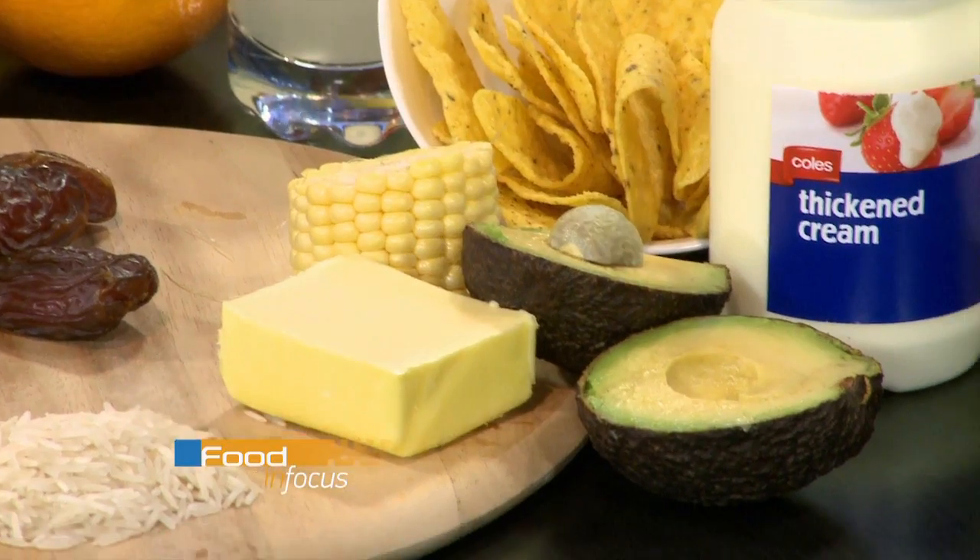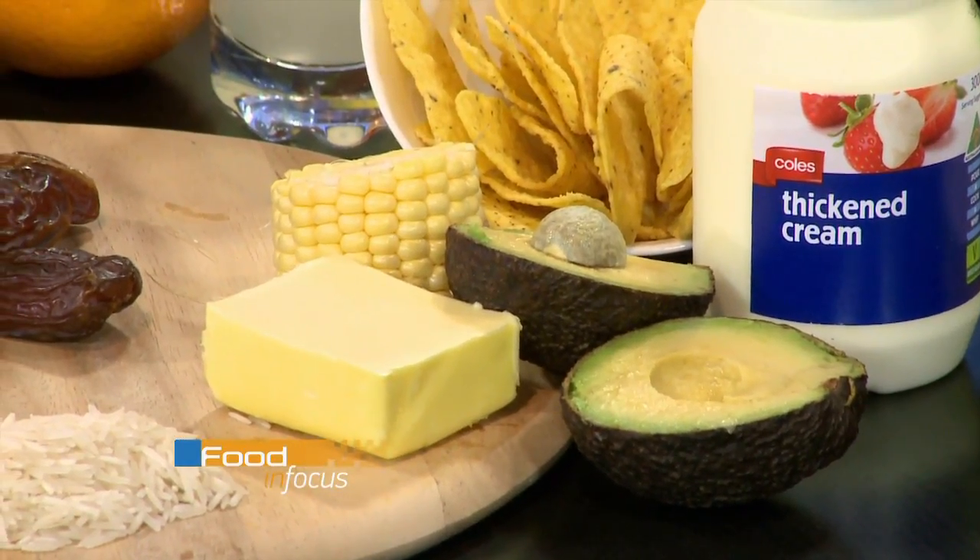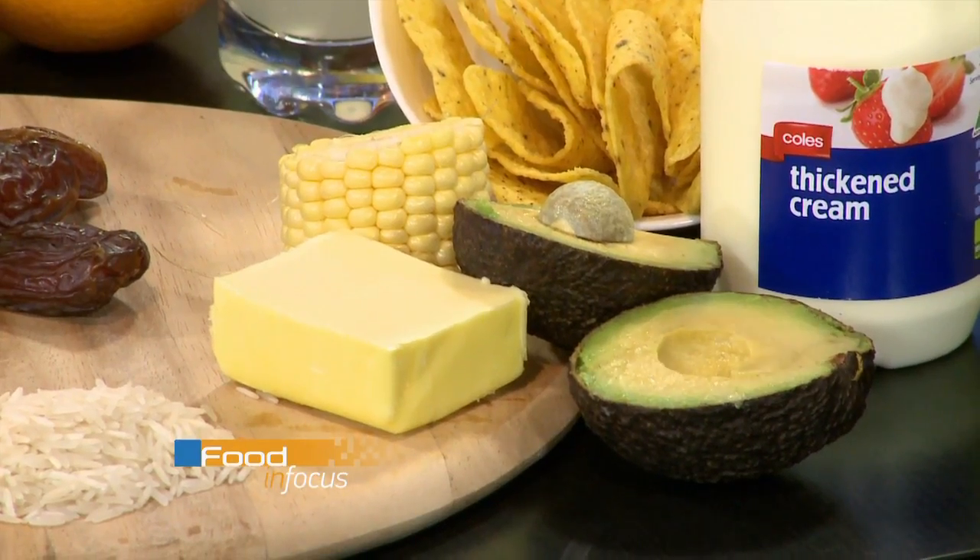Easy swaps can give you big dividends down the track. Who doesn't like butter on toast? You might like the flavour, but you might not like the artery-clogging effect. Instead of butter, try the green butter - which is just fresh, natural avocado. Just as delicious, but it actually lowers your cholesterol and helps to reverse heart disease rather than promoting it.